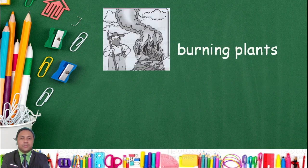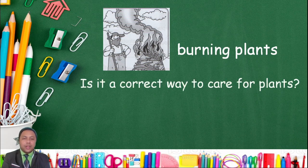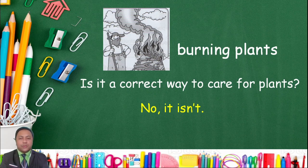Next, burning plants. Is it a correct way to care for plants? No, it isn't! Again, is it a correct way to care for plants? No, it isn't!